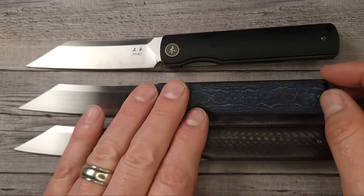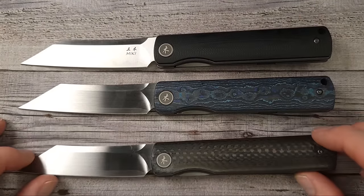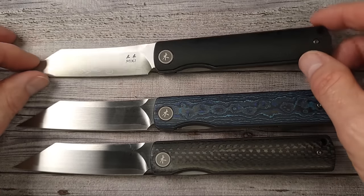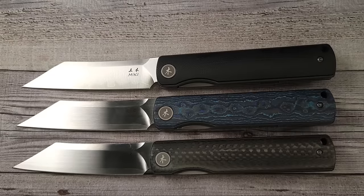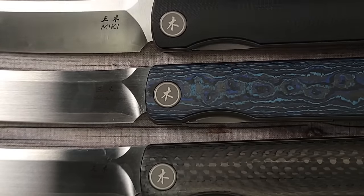Let me know what you think — do you have a favorite out of the three, or do you not like them at all? Do you like this style? What do you think about that Japanese-style front flipper? Inquiring minds want to know. Make sure you're subscribed and hit the bell button so you'll get notified before the live stream every Friday — Bees Blades Live at the Hive.